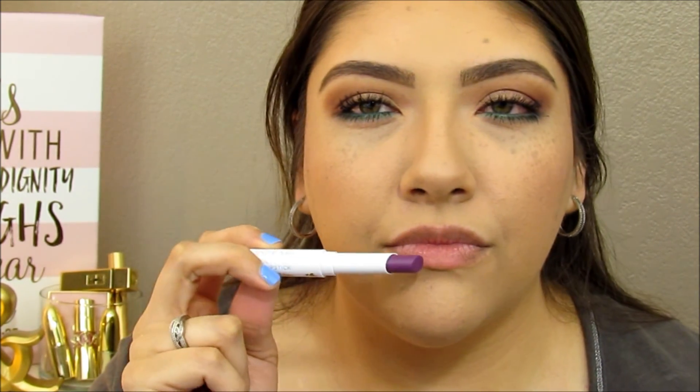For lips, I brought two colors as inspiration. I have L'Oreal Statement Nude and a new one from Pacifica in the shade Beach Goth — a really pretty kind of mauve-ish color, but it looks really purple in the tube. In this lighting it's looking more purple than it actually is, so I don't think it's going to look good for this look. I'm going to go ahead with L'Oreal's Statement Nude — I love this color so much, it's a really pretty nude color.